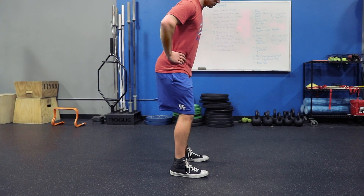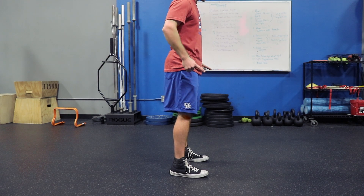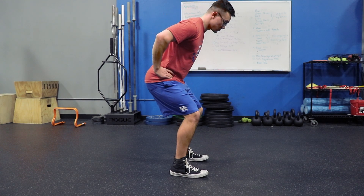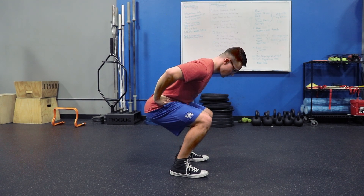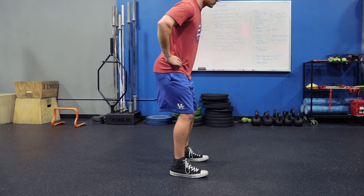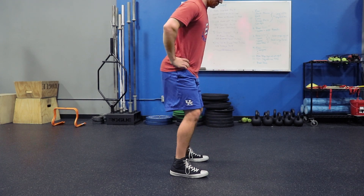The initiation of the squat needs to come from both knee flexion and hip flexion in a simultaneous fashion. If you have too much knee flexion early and too much hip flexion early, you're not going to be in a great position at the bottom of the movement. As you can see, I went into knee flexion and hip flexion at the same exact time and maintained a pretty good position throughout the squat.